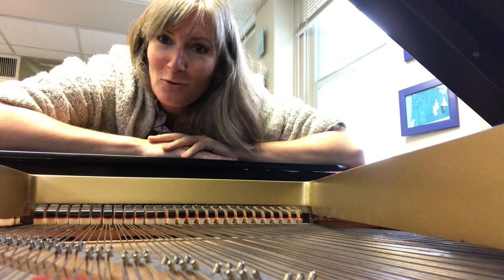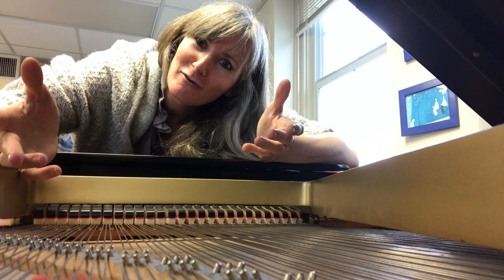Welcome everyone. I'm Michelle Schumann, the Artistic Director of the Austin Chair Music Center, and I am videoing this from the inside of a piano.